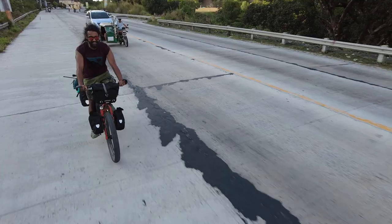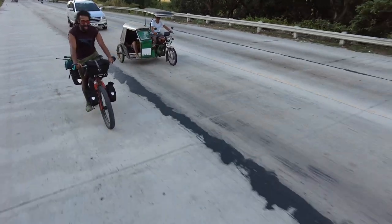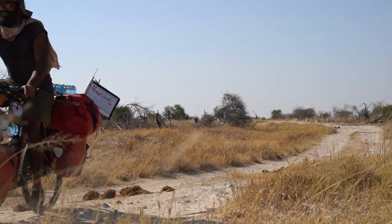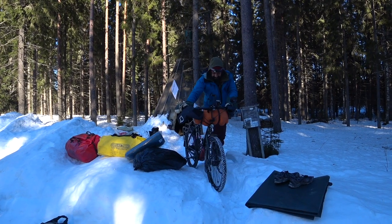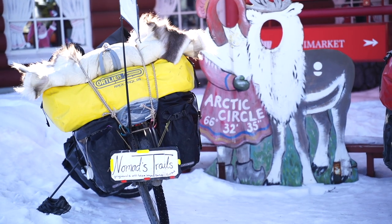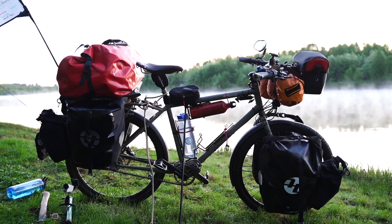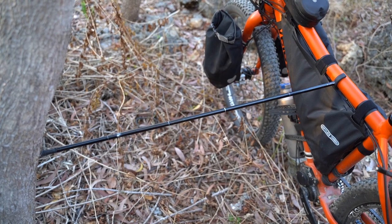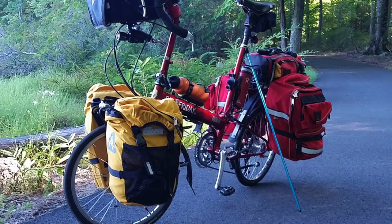I've been cycling for the last five years and I've been using this Click Stand. I have used it all across Africa, and on my tour across Finland in winter in snow — just no problem. My bicycle has been very, very heavy and there's no issue with this stand handling the weight.